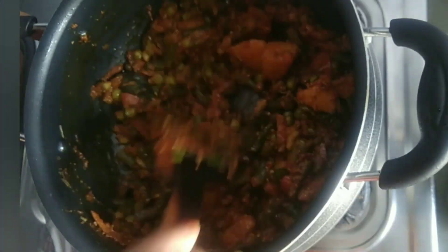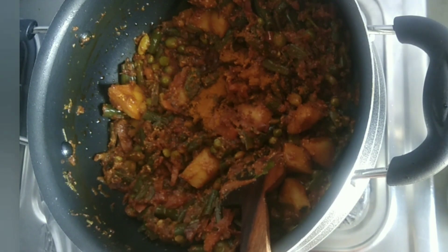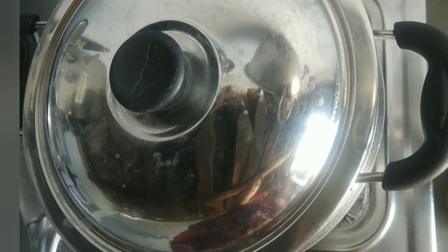We will mix it well. Now we will add vegetables and masala. We will add 1 chamash and mix it well. Now we will prepare the chawal.